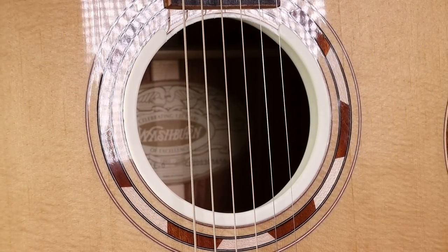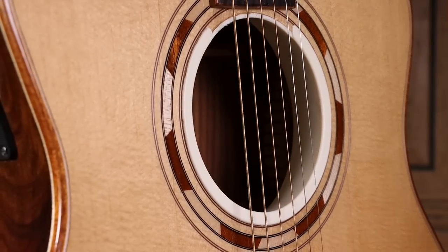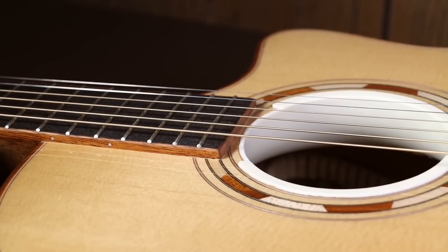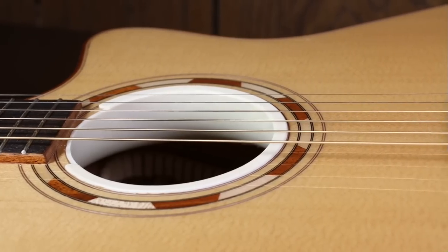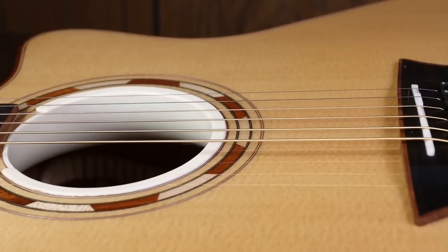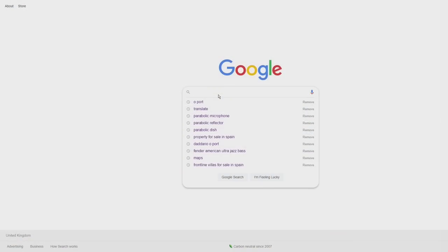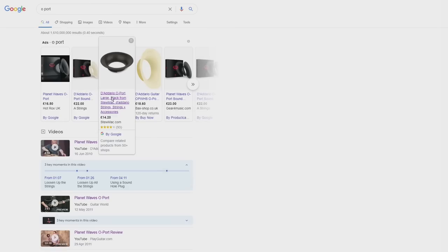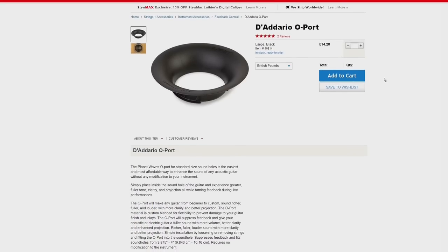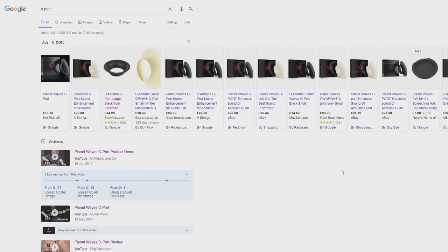For some guitars it would be really great, for others not so much. I think where it'll make a big difference is on a cheaper guitar or a guitar with a smaller body, because it gives the tone more richness, making it sound like it's got a deeper body or a more expensive tone. For the right person, this is a really worthwhile purchase. It's approximately £20, which when you think it's just a piece of plastic seems too much, but for the effect it gives it's actually very cheap. As a point of interest, there are some luthiers who actually turn the wooden equivalent of an O-Port with a lathe and fit it into the guitar when constructing it, so it clearly has merit.